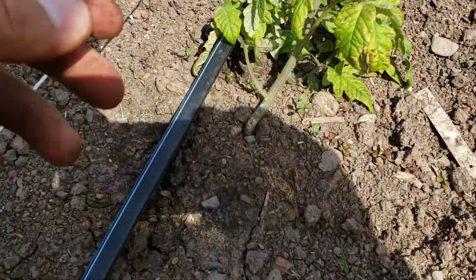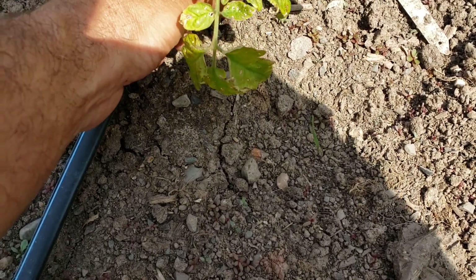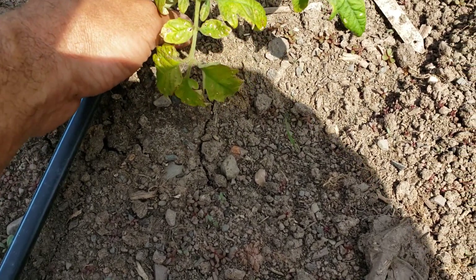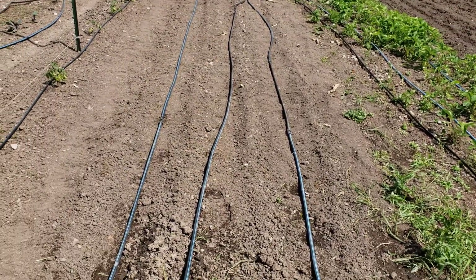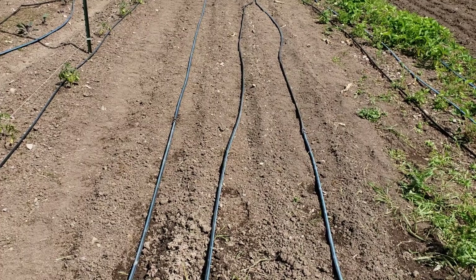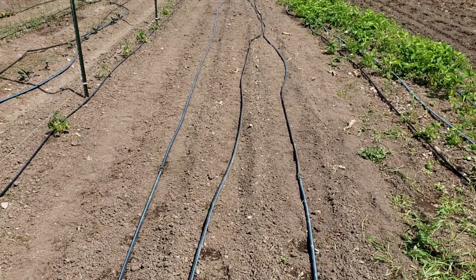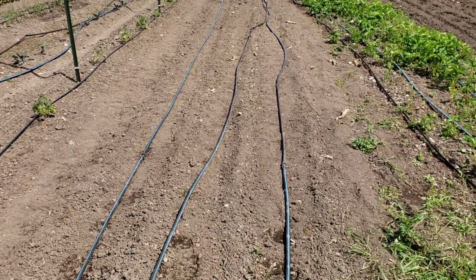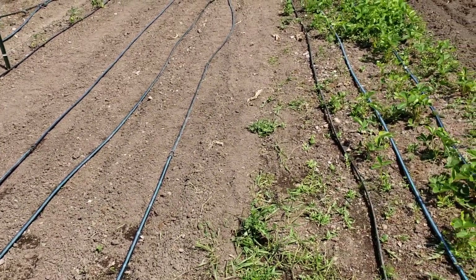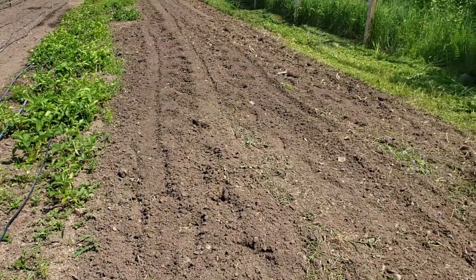This row is Moscovies tomatoes, which I'm gonna experiment with using the Florida weave method of trellising. I almost thought this looked like it was busted — must have been from the wind. Yesterday I planted basically one big row with four rows in it — half beans and half corn again, to kind of stagger the plantings.